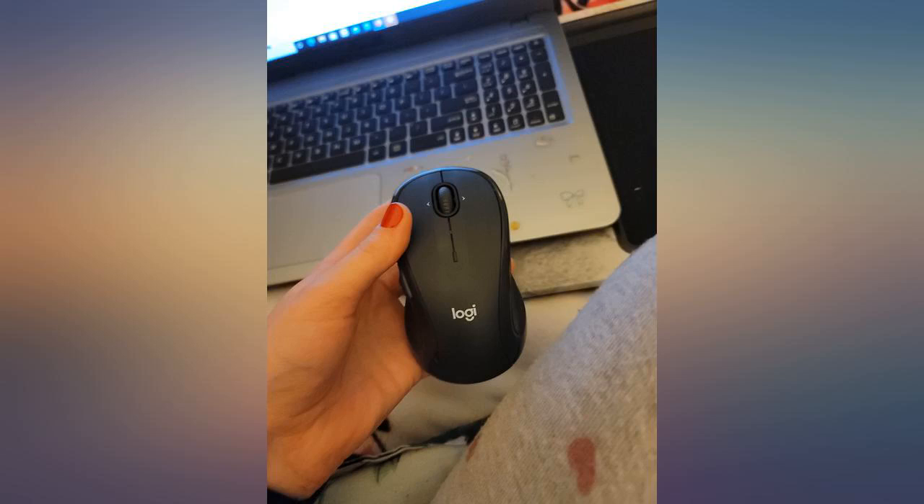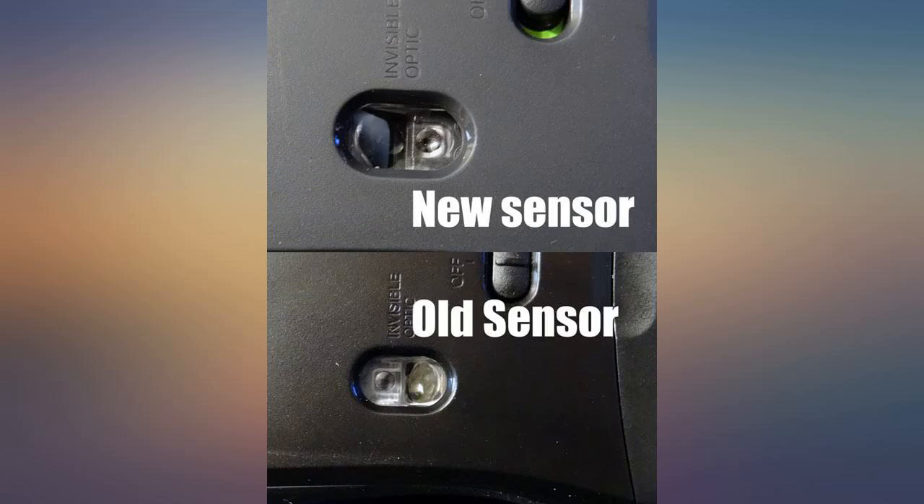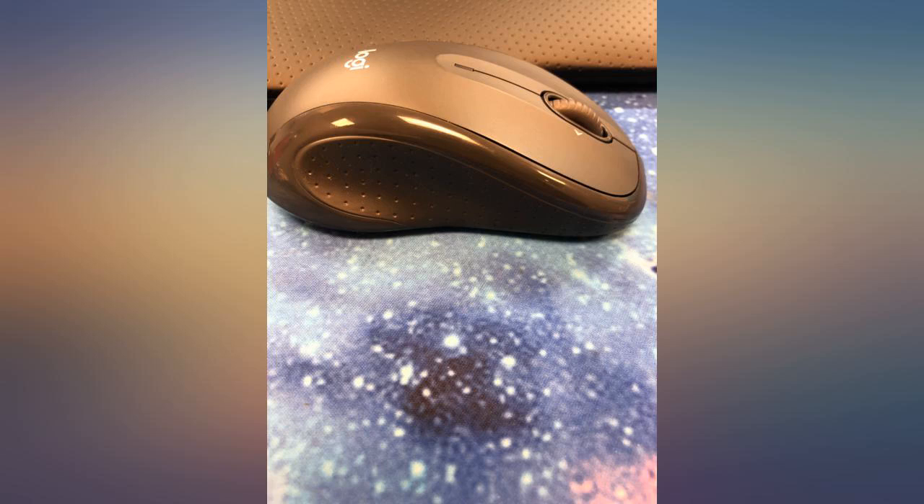The Logitech M510 is just a basic sleek mouse, but does the job at a good price. The mouse tracks well on multiple surfaces and has almost unnoticeable wake lag. I use it for my work from home setup.